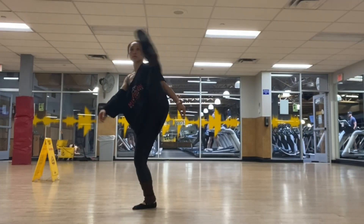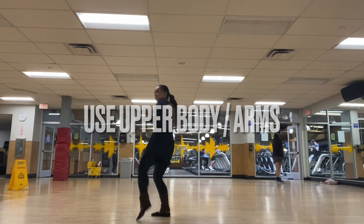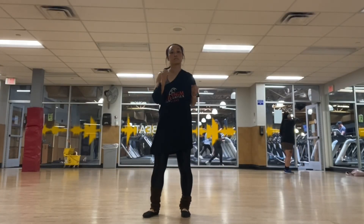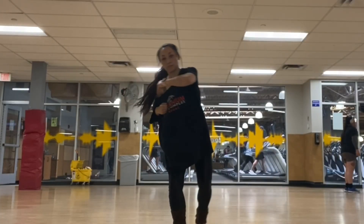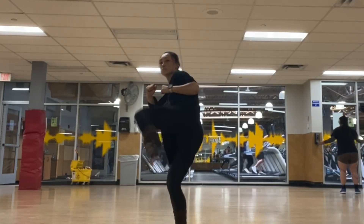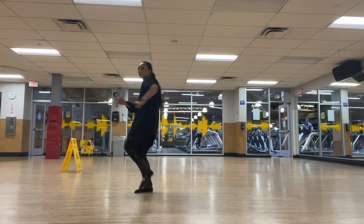Another thing you can also do is use your upper body. See — I'm doing a punching motion towards the opposite of where I'm kicking, and that adds more power to the kick. It also looks nice when you're pulling your arm like that at the end, instead of just letting them hang.